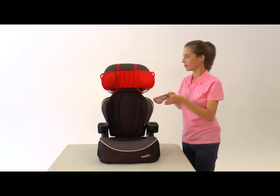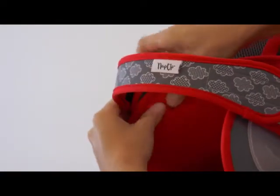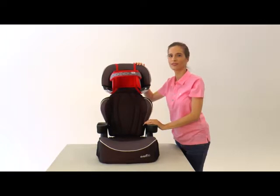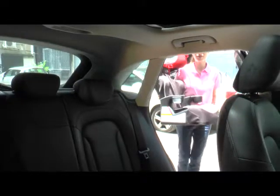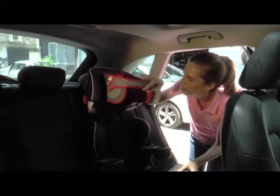Take the head strap and secure it to the velcro in the front. This is adjustable to your child's head size. You're ready to go — place the high back booster back in your car securely and drive safely. It's that easy!